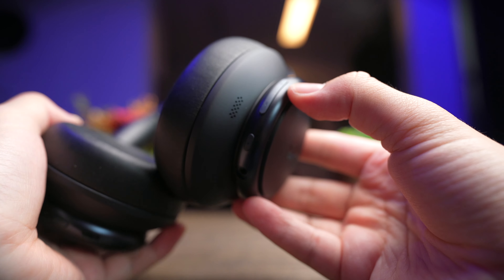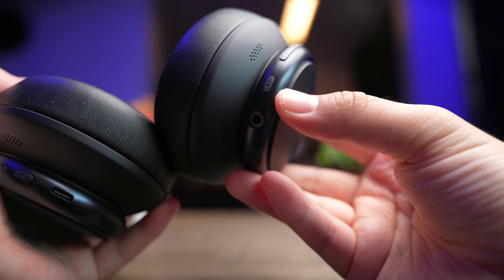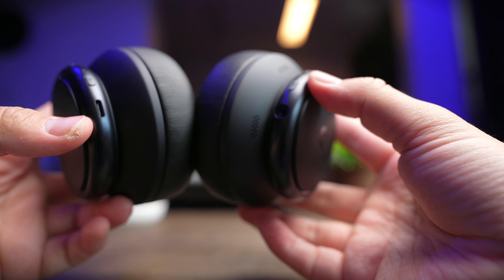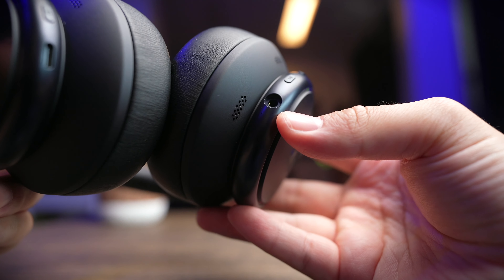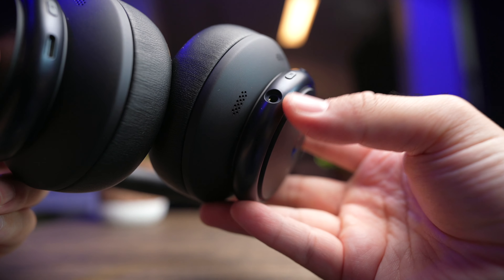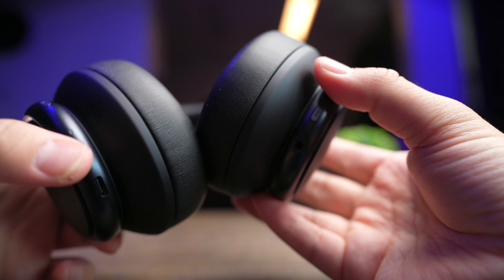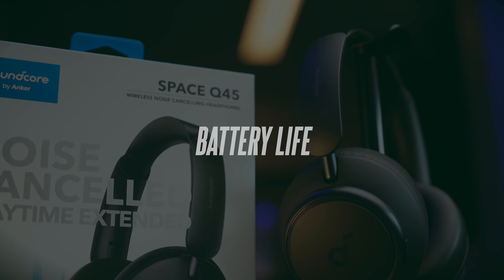On the right side, you get a volume rocker which also acts as track skipping, and a play/pause button at the bottom. In terms of ports, on the left side you get a USB-C charging port to quickly charge up the headphones, and on the right side a 3.5mm auxiliary jack so you can use these headphones plugged in. Soundcore also provides cables in the box, albeit a very basic cable.